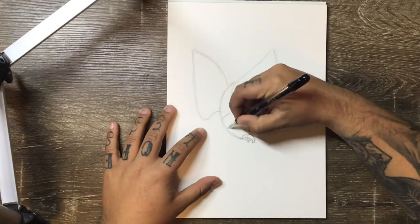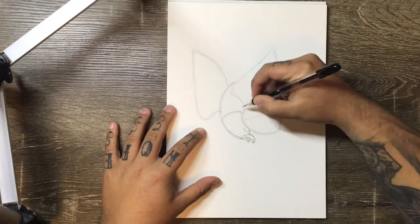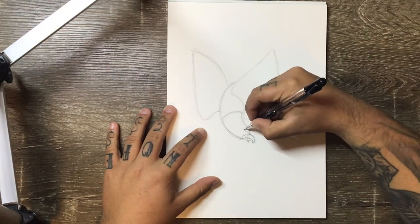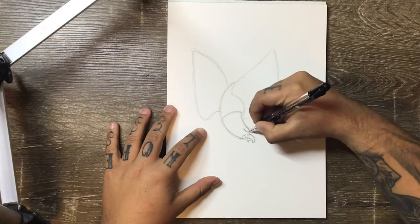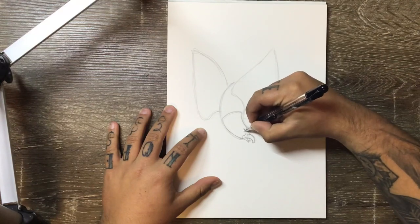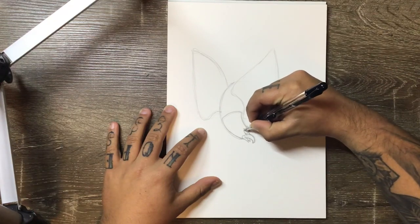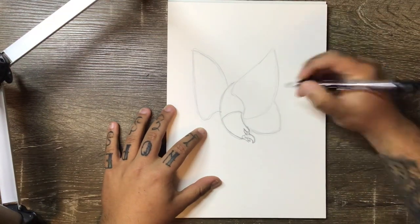We're going to come back up from the bottom and link that back in to the end of the neck. Coming off this eyebrow shape, we can add the eye in. The eye is just going to be a little curved shape like that, and add a little dot for your pupil.